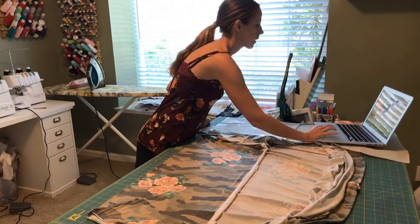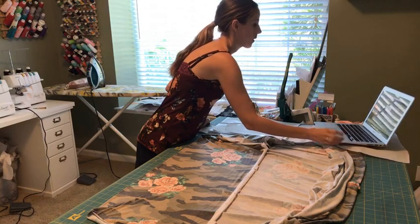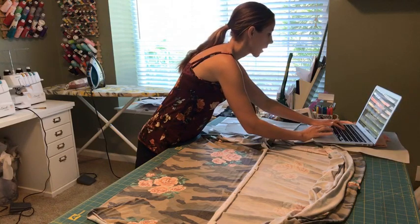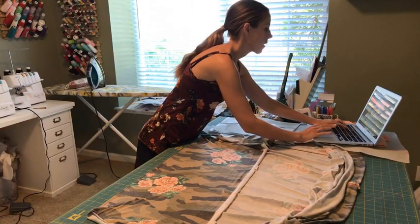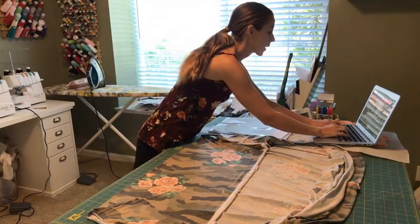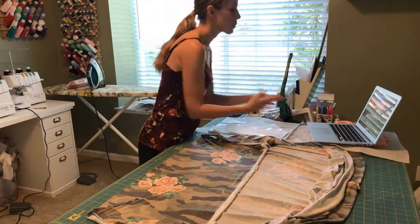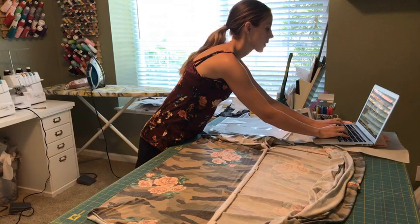I always love when I create a new pattern mashup because it shows the versatility of a pattern. When I was a beginning sewer, I just sewed patterns exactly the way they were — no modifications, stuck to the instructions like glue. That was great for learning, but as I've gained experience and feel more comfortable with patterns, I start to mash them up and mix things around, which makes them even more exciting.